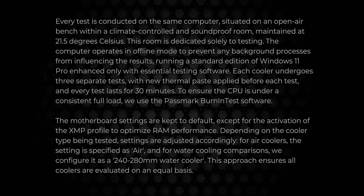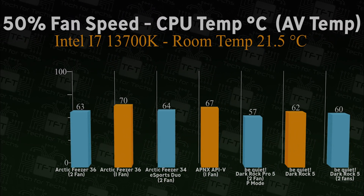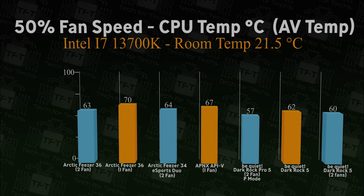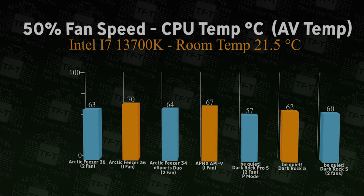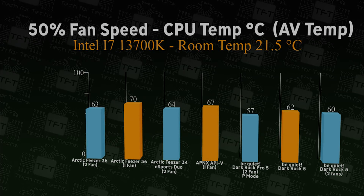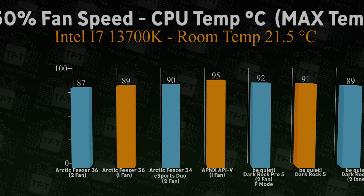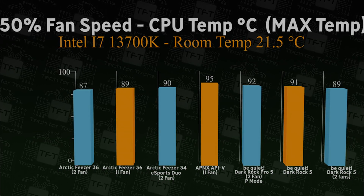In the first test, we're running the fan at 50% speed for 30 minutes — an average over three tests on an i7-13700K processor. With one fan this came in at 62 degrees. Adding a second fan improved it by two degrees to 60 degrees. Comparison-wise, that is extremely good compared to all the other coolers we've tested.